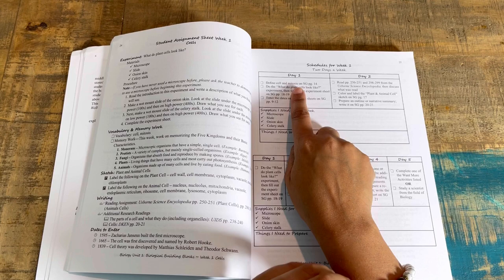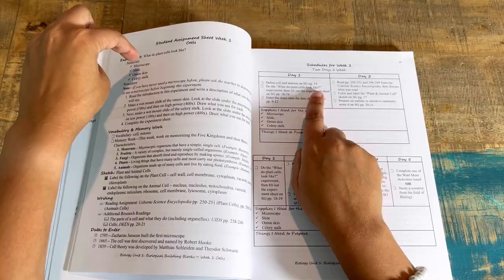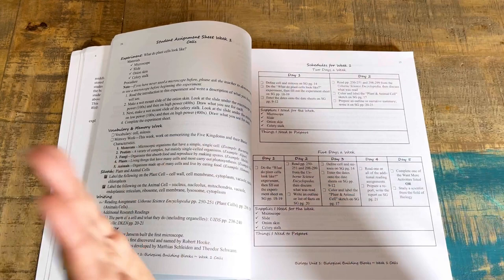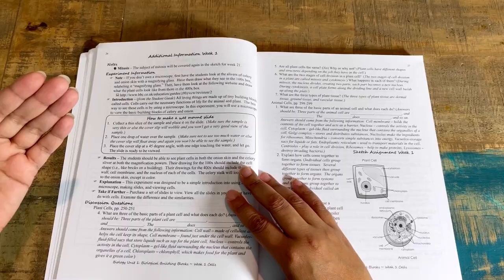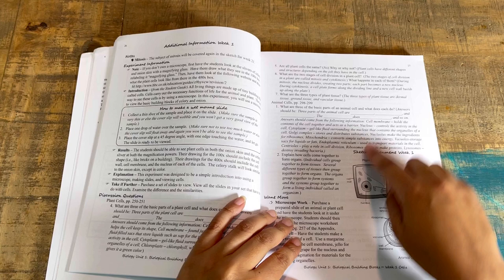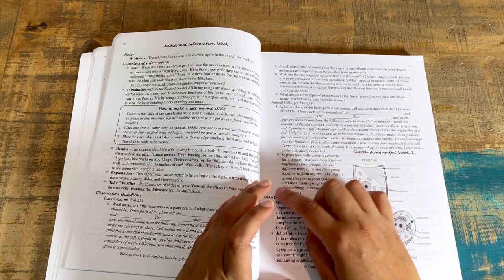The schedule directs you exactly where to look — no hunting. For example, 'define cell and mitosis in the student guide, page 14,' then 'do what do plant cells look like.' Supplies are listed out for you again. Day two tells you what else to do, and then it spreads out over five days versus the two-day schedule, following the same format every week. You also have additional information, experiment notes, introduction, how to make a wet mount slide, discussion questions, and the sketch assignment for week one showing what they diagram and label.